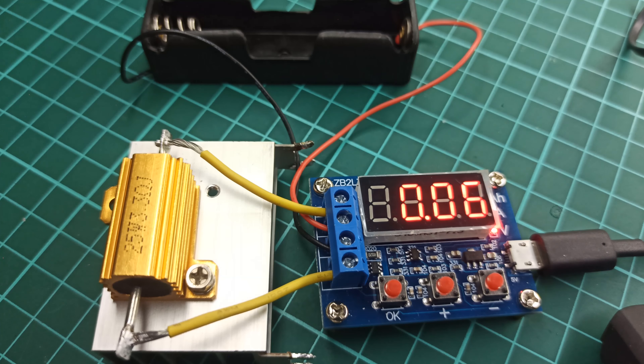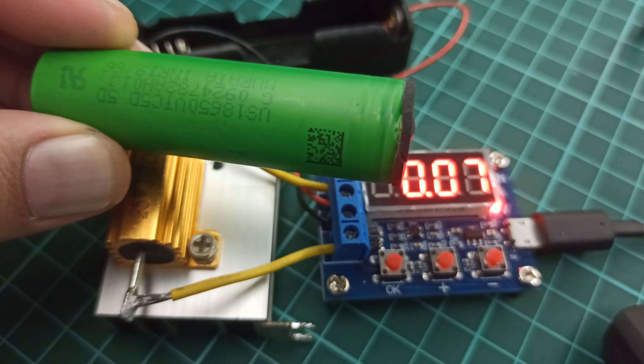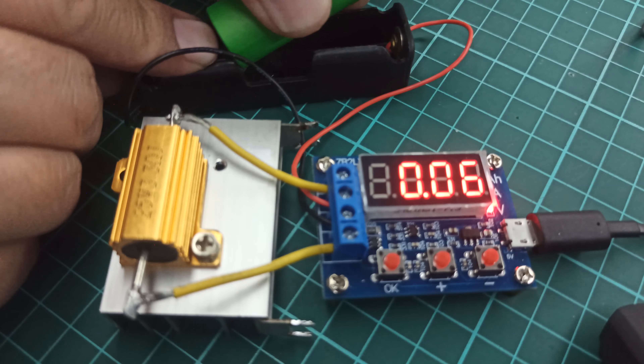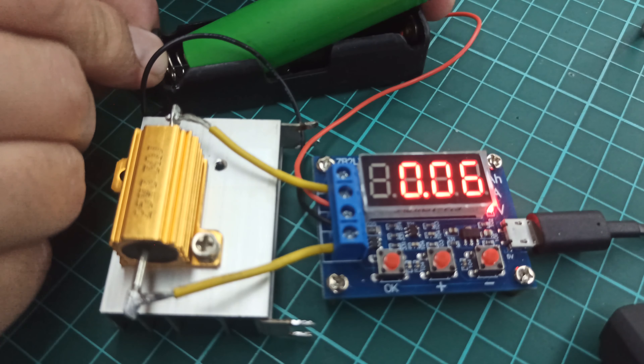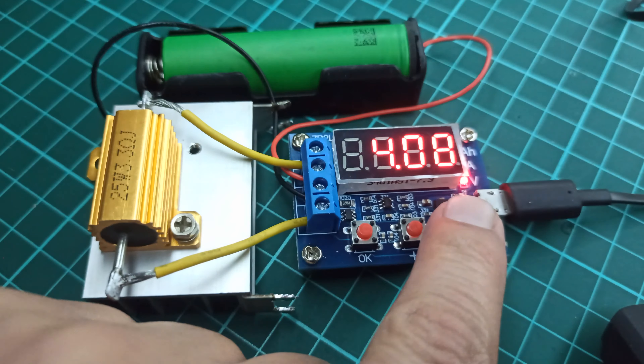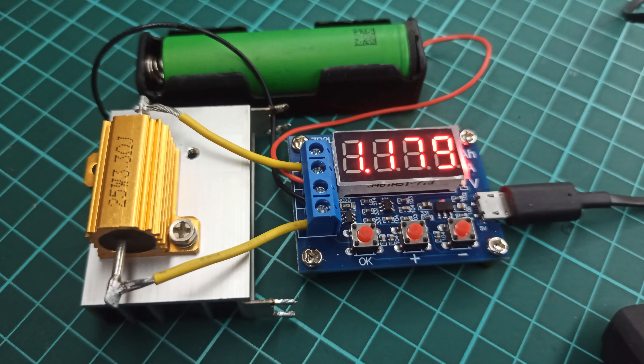I bought this resistor from AliExpress. The metallic body of the resistor along with its holes will allow me to mount it to a heatsink for proper heat dissipation. So after mounting the new resistor on the heatsink, it was time to solder a pair of wires across its terminals.